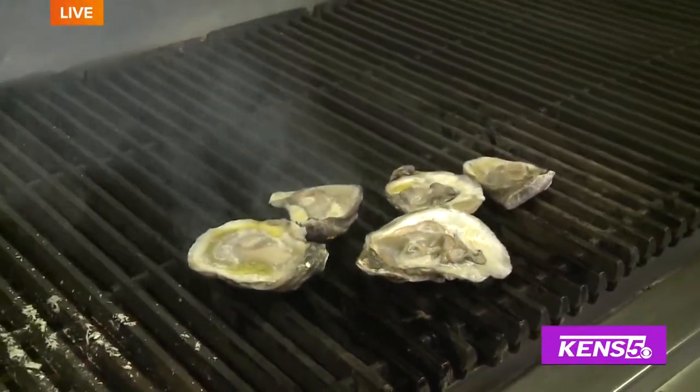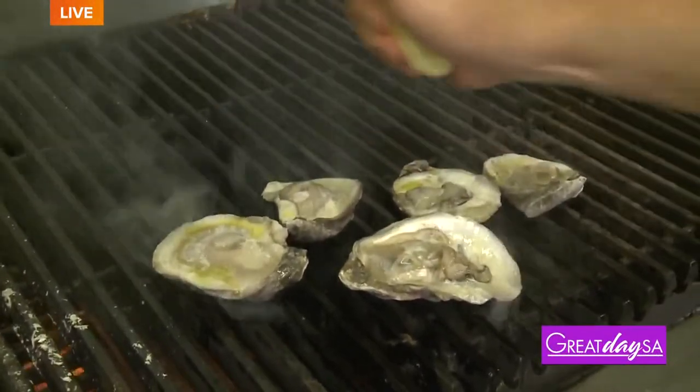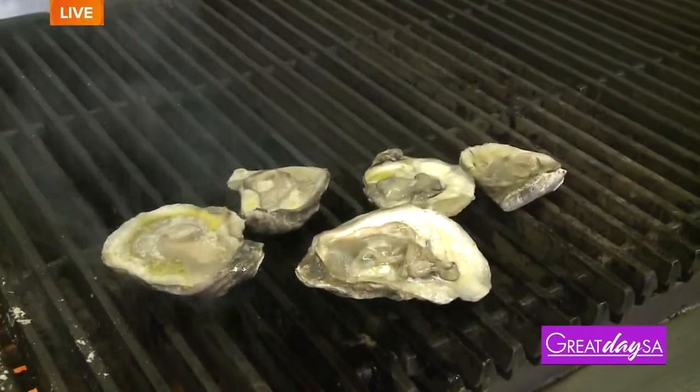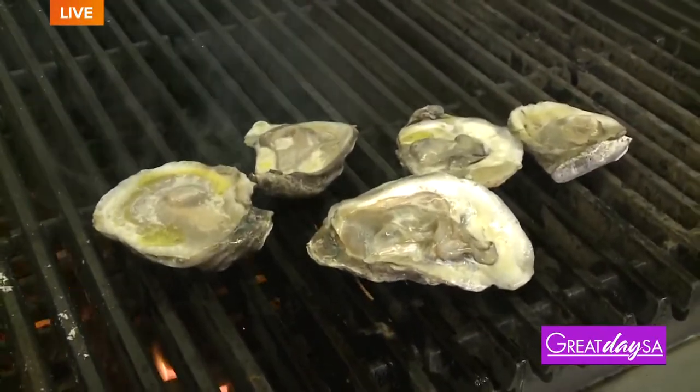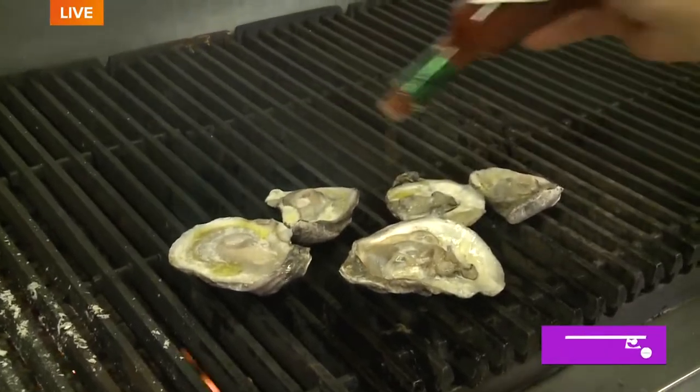Lemon — a little fresh lemon juice gives it that little kick and that little acid. So far this is really simple. Everybody likes hot sauce — we're in South Texas, you've got to have something hot, right? You have to have a little spice. A little Tabasco.